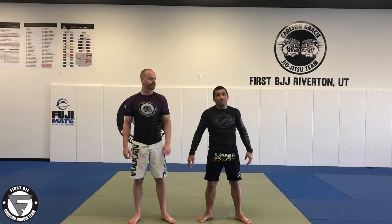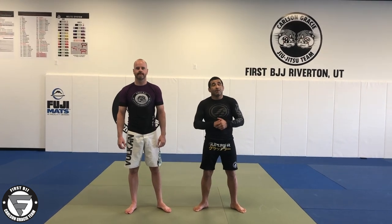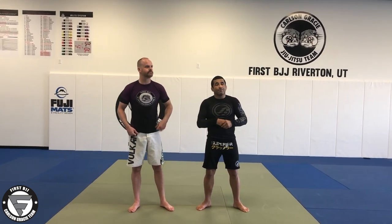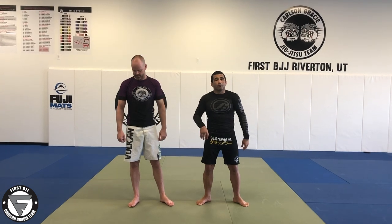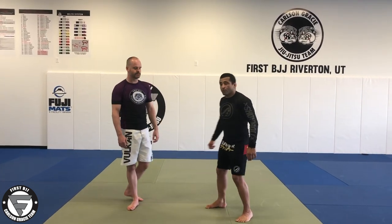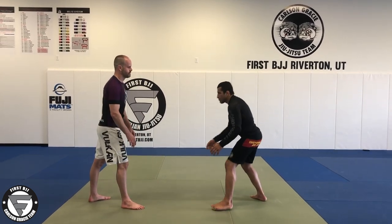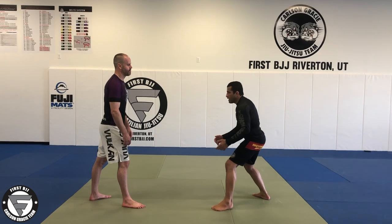I'm going to be here with Chad. First we get started — I'm going to show one more option when the guy shoots the double leg, to the back transition, and then we do like a clock choke from no-gi position. So it's going to be like this: I'm going to be here with my arms down like this, so Chad's going to shoot my legs for the double leg.